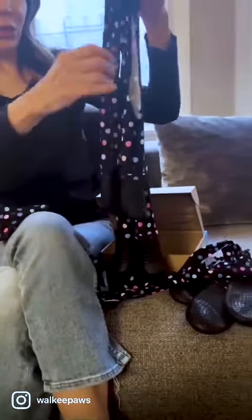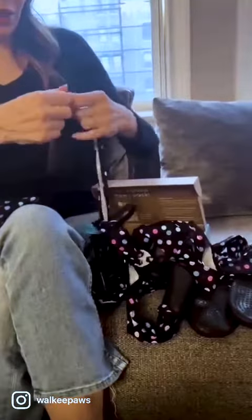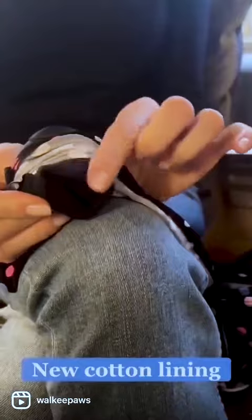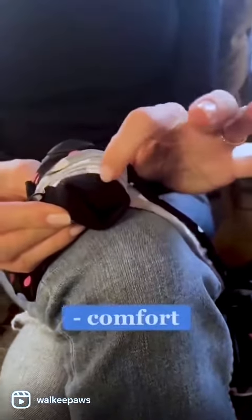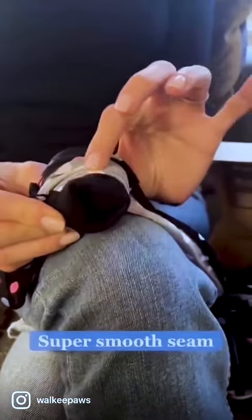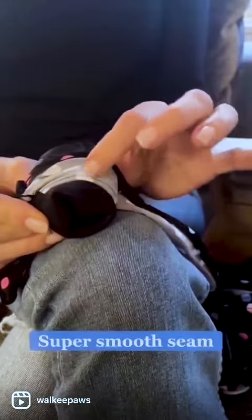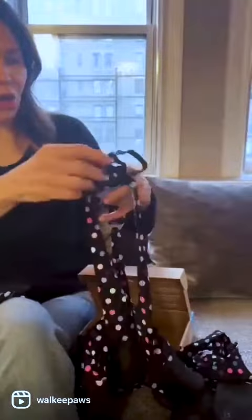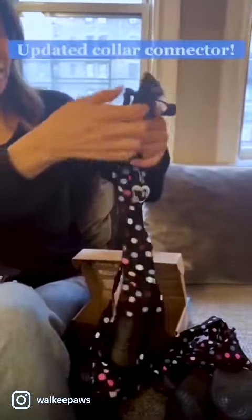We also have a new cotton lining on our boots, so it's lined for comfort to prevent nail tears and for insulation from really cold weather. It's also got a new super smooth seam so that it prevents nails or dewclaws getting caught.